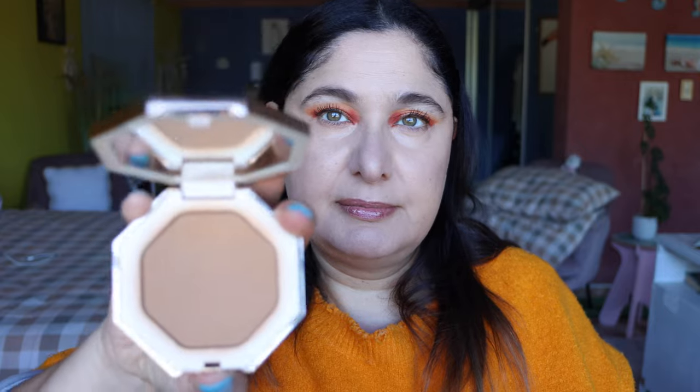Now we're going to warm up the skin with some bronzer. One of my favorite bronzers of all time is the Private Island Sun Stalker Bronzer by Fenty Beauty. Using a big fluffy bronzing brush, dipping in, taking the excess off, and then bronzing the skin — a little bit over the forehead, a touch over the nose, a little bit on the chin, and down the jawline.